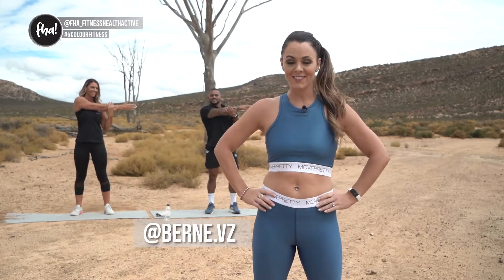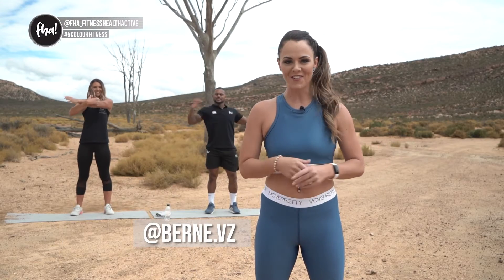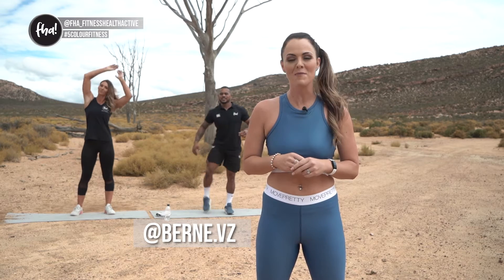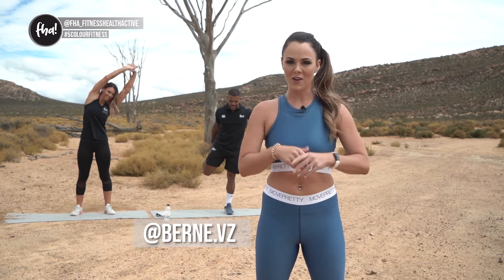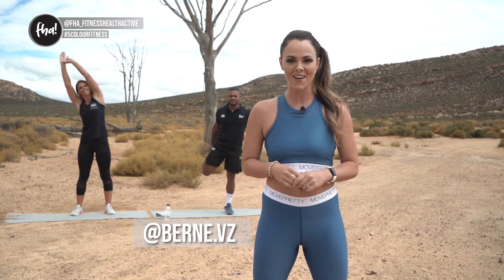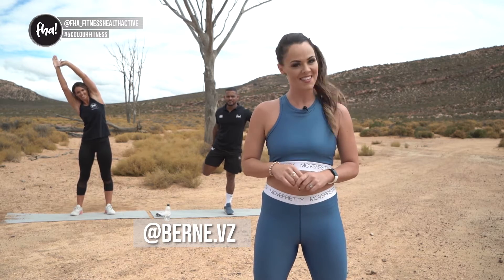Good morning, good afternoon, and good evening! You can catch Five Color Fitness anytime you choose because we're also on catch-up and DSTV. Today we are joined by Leilani and Anvir for some cardio. I'm Bernay Fonsell and this is Five Color Fitness.